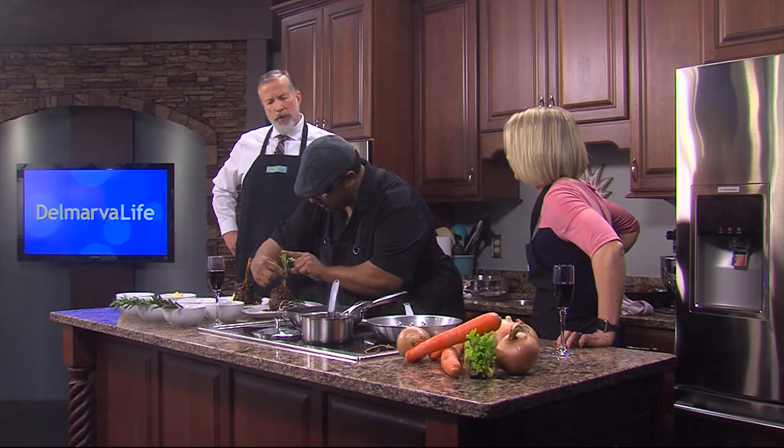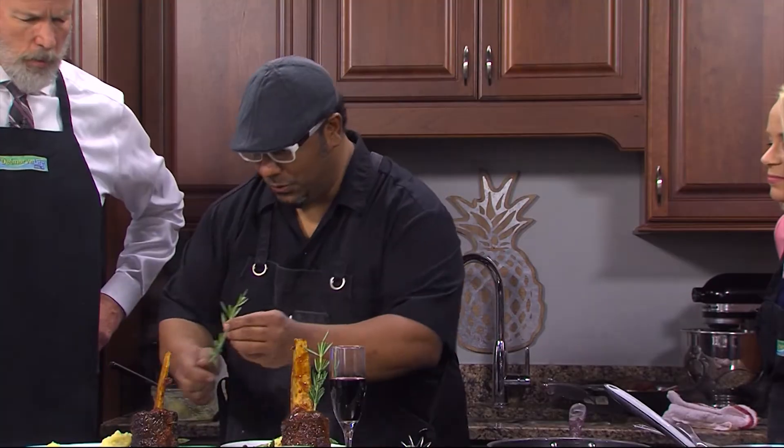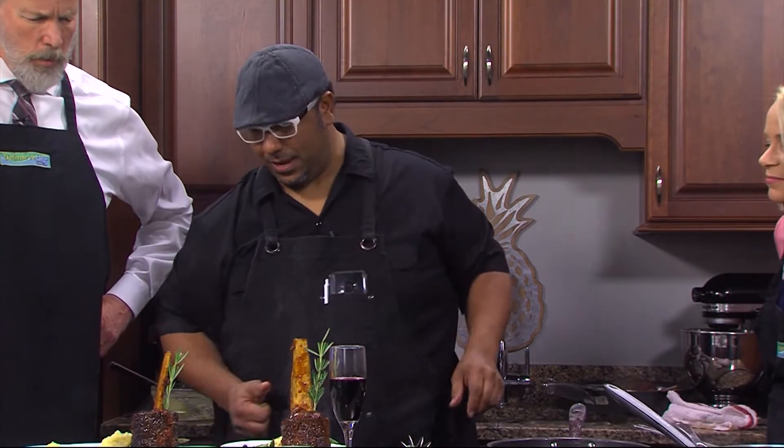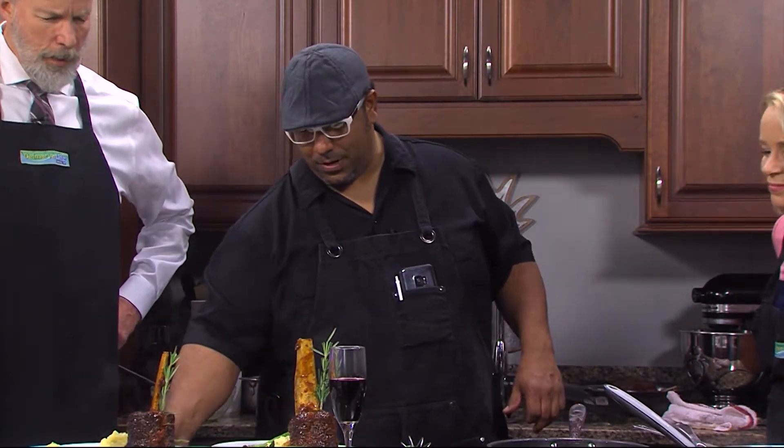Tell me again where I can come get this. You can pick this up at Benvenuto. We are at 249 Northeast State right in beautiful Milford, and this is exactly what you're going to get.